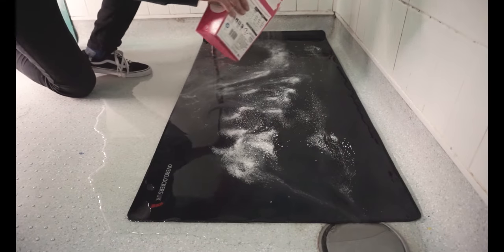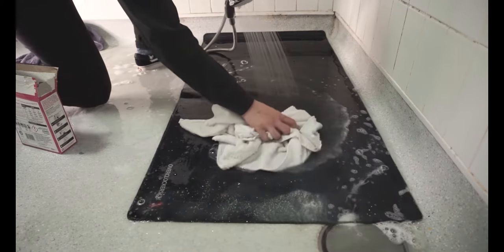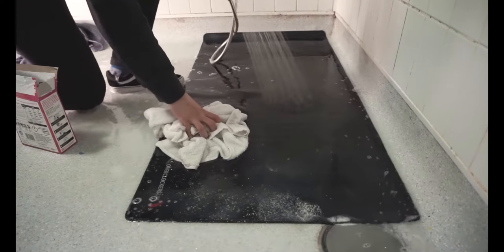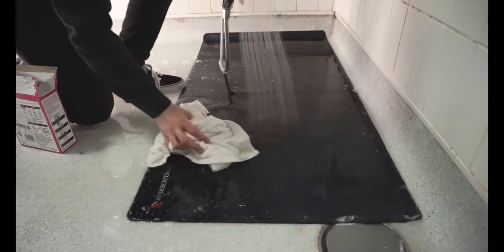Make a mental note of the dirtiest parts of your mouse pad when you are going to be cleaning. Massage in the laundry powder as thoroughly as you can with a cloth or sponge until you loosen up all the dust particles. This process should take around 10 minutes.